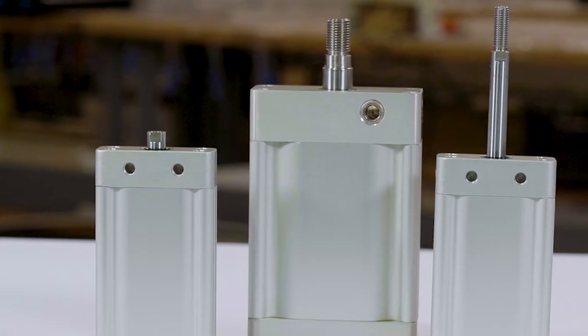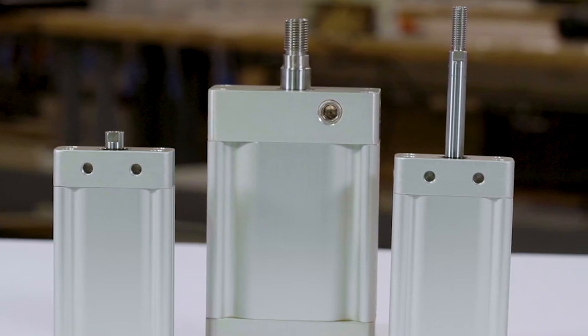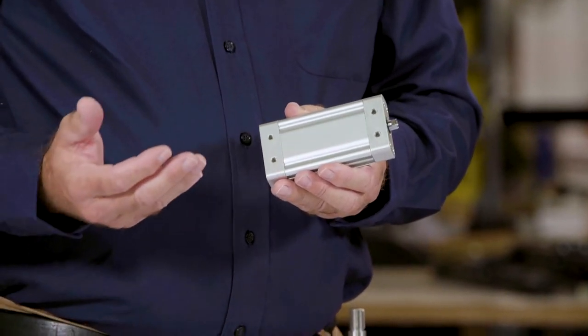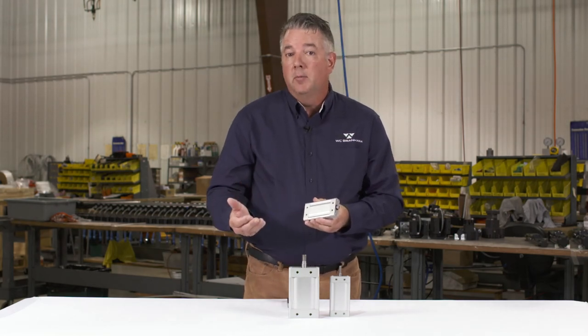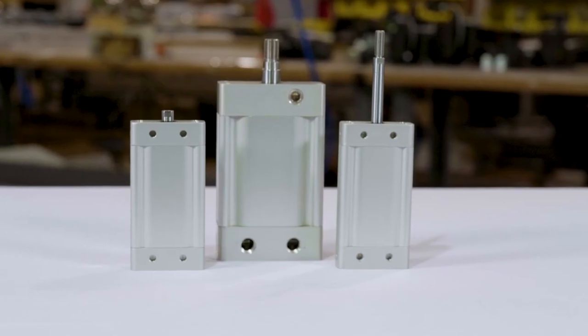We offer the Oval Pro 25 with all the features and bells and whistles as the Oval Pro 44: threaded male and female threaded rod end. We offer it in rear porting, side porting, and side mounting. We have an MX version, which is our endurance model, which includes a stainless steel hard chrome plated rod, stainless steel fasteners, and a high performance composite rod bearing which will produce millions and millions of cycles.